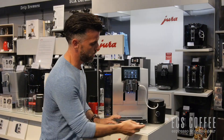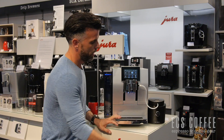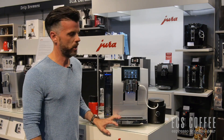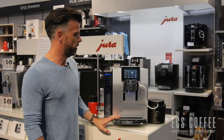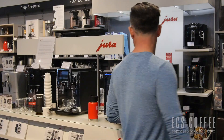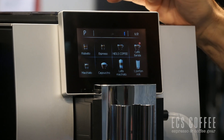We also have hooked up to it — not included — the cold control from Jura, which helps keep your milk cold for lattes and cappuccinos. On the Z8, we have 21 beverages to choose from.